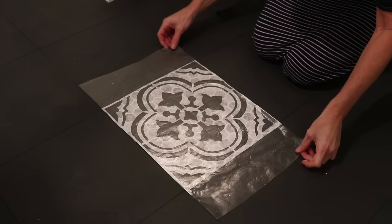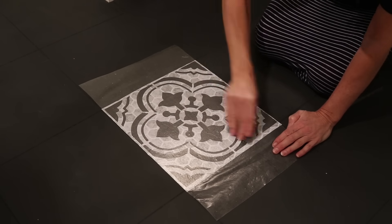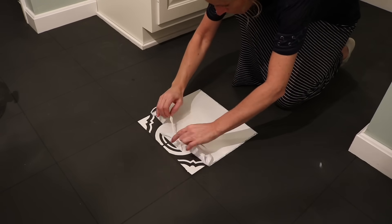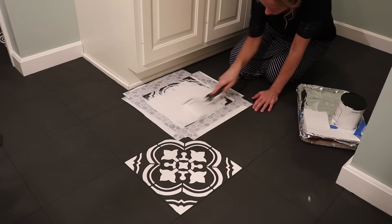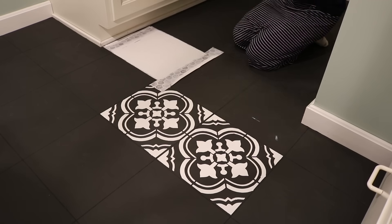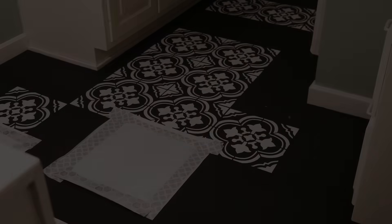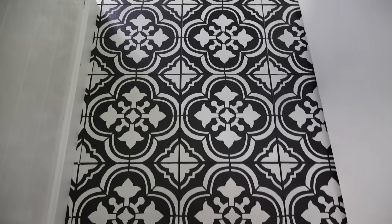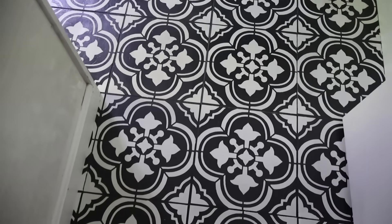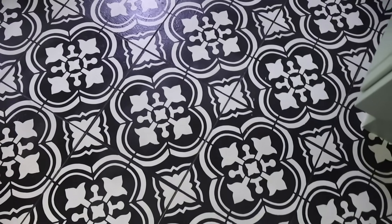I ended up using my Silhouette Cameo to cut out my stencils, and if you want to see the full tutorial I'll have all of the videos linked down below in the description box. Trust me, there was a lot more to it than just putting some paint on the floor. I remember feeling overwhelmed and almost wondering, is this worth it? So here we are four and a half years later, and yes, it definitely was worth it. I do not regret doing this.